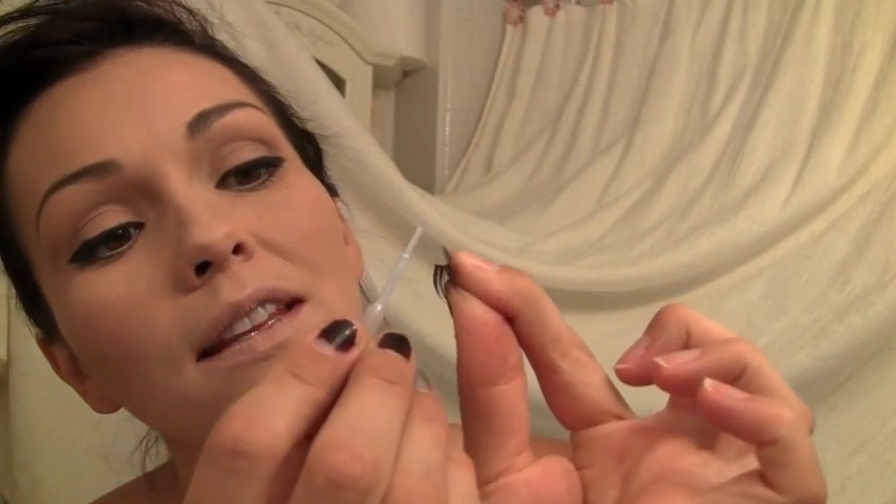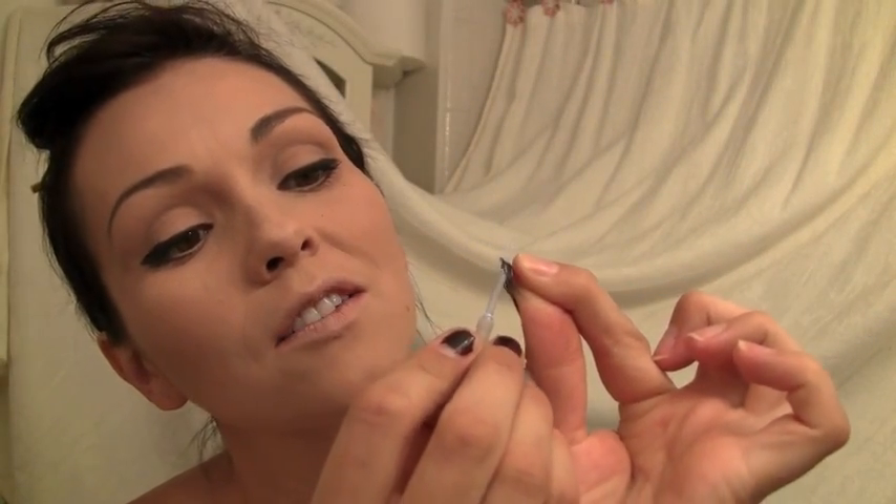Now we're going to glue the lashes on, and this is the fun part. You can use any really fun, long ones. I'm going to use these from Urban Decay — they're called Tease. They just kind of elongate the outer corners; they're just a little half wispy one. So we're going to take that, our glue, and put a thin little bead right along the lash band. You can watch my video for other tips and tricks on how to get your lashes to stay on.